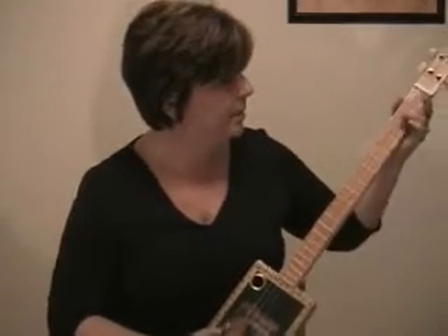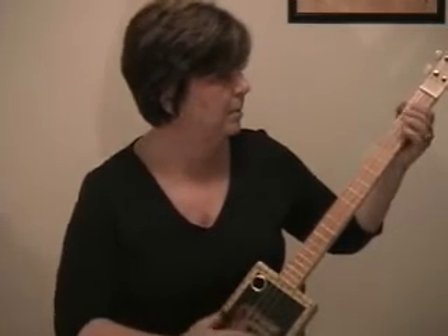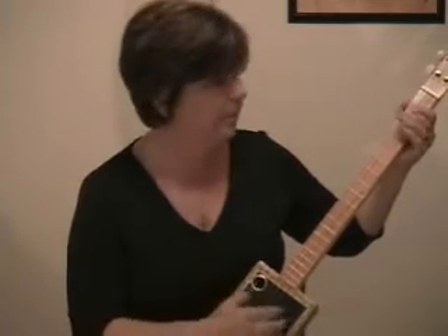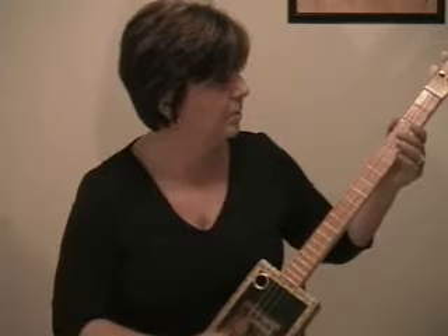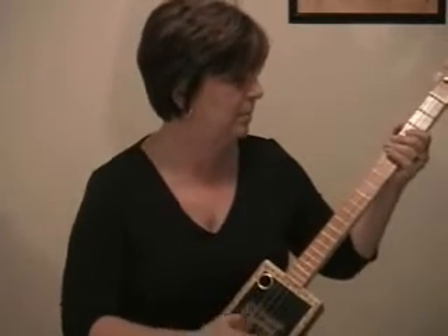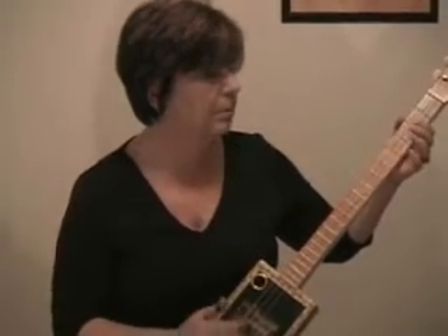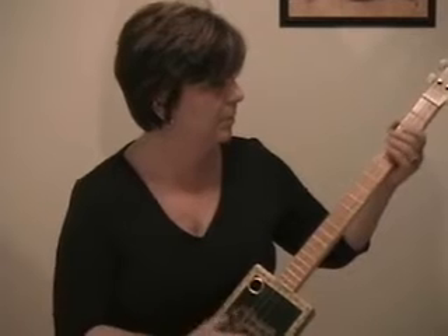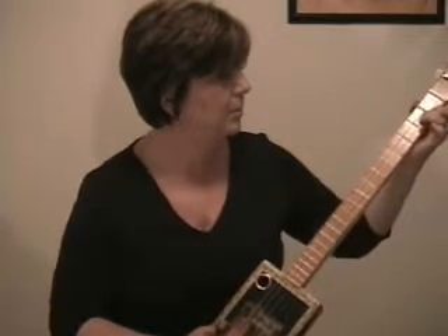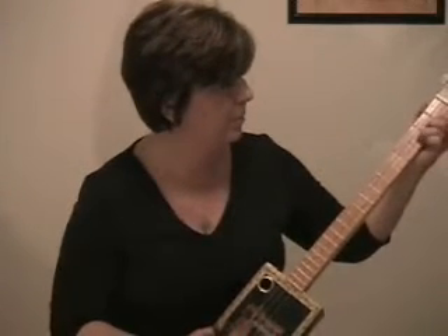[Instrumental performance on the cigar box guitar]